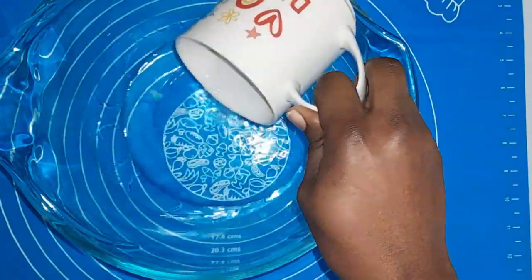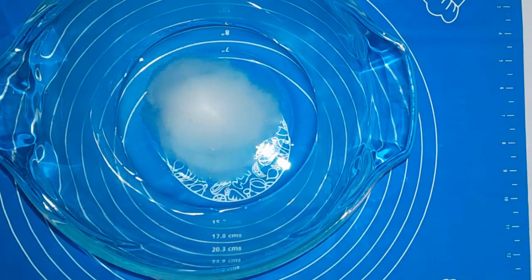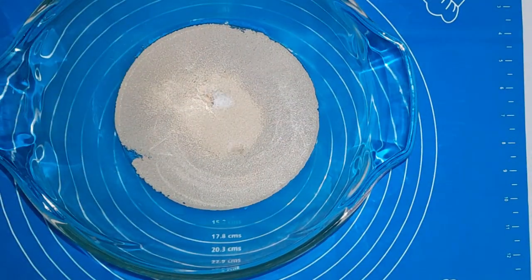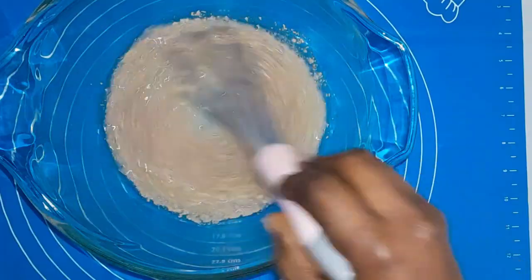Now in this bowl I'm going to add in warm water, then my yeast, then my sugar, and just half a teaspoon of salt. After mixing it together, I'm going to add in my melted butter. This garlic bread recipe requires no kneading — it is the easiest garlic bread you can make.